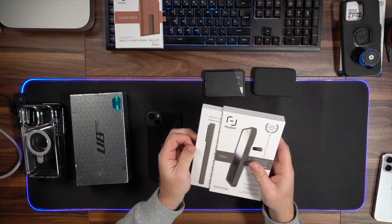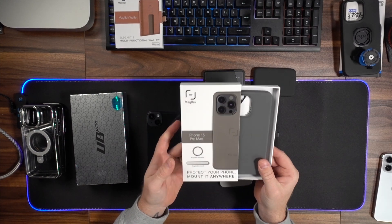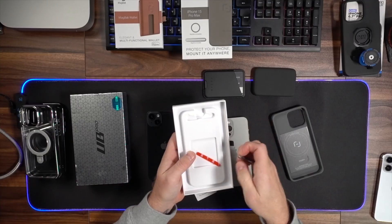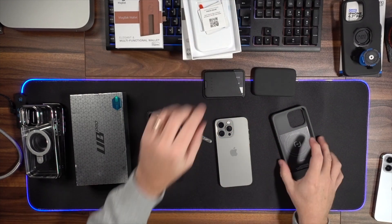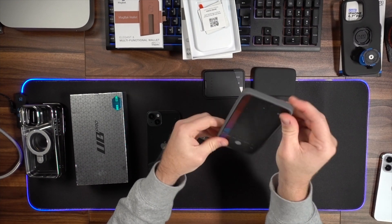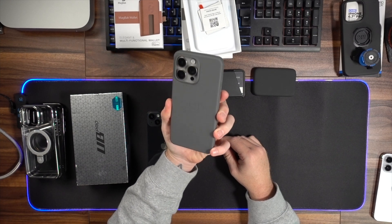Let's talk about this case from MagBack — another company I've featured in the past because they are phenomenal. They've sent me their new iPhone 15 Pro Max case. It's a relatively simple case, but it comes with this mag bar in the box, which I'll show you in a second. You've got MagSafe built in on the back — it's a nice, simple silicone case that fits really nicely. This color goes really well with the titanium — it matches perfectly, actually.